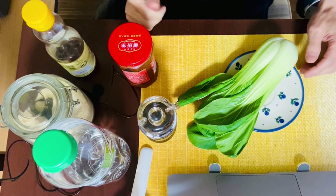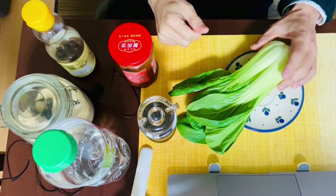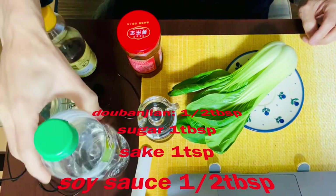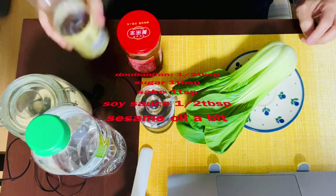The main ingredient for spicy bok choy side dish is only one: bok choy. Plus you need doubanjian — a spicy Chinese sauce — half tablespoon, sugar one tablespoon, sake one teaspoon, soy sauce half tablespoon, and a bit of sesame oil to season.